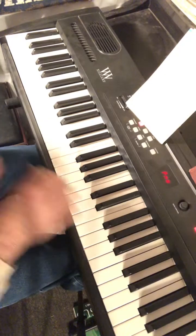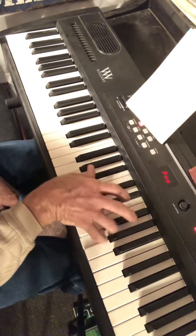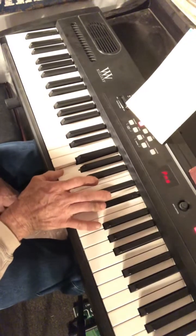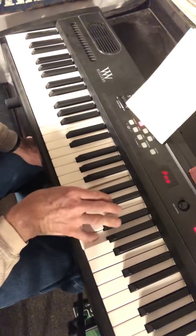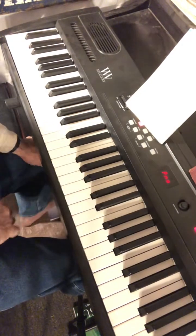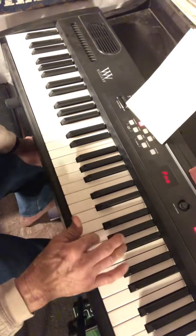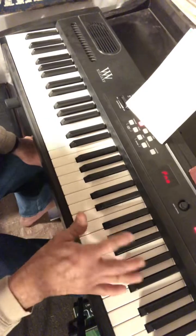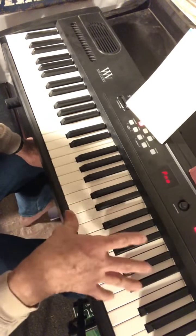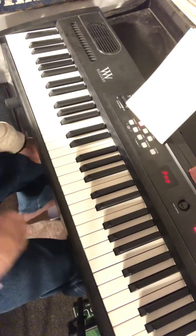Once you get that down, you can expand to two-note harmony in the melody if you like, using sixths and thirds. It switches between sixths and thirds — that's kind of advanced, so we'll look at that another day.